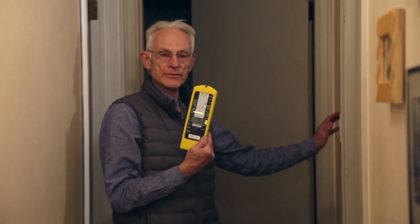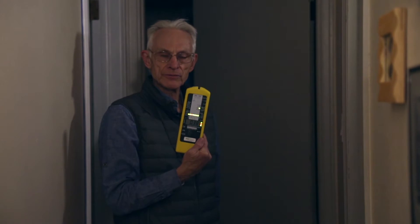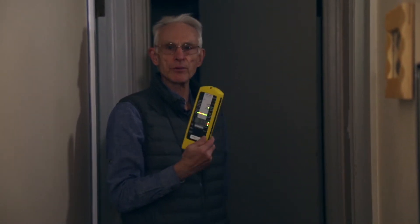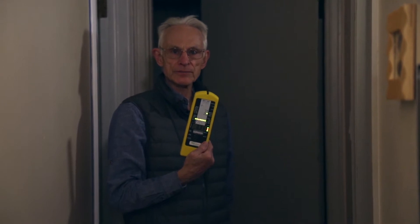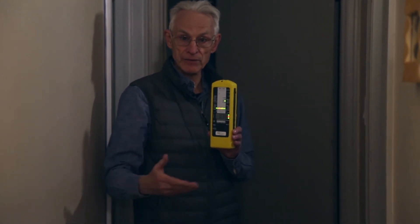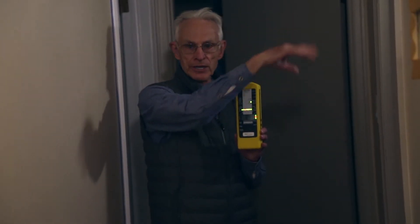If we turn the light off, the magnetic field meter drops off to a much lower level. It's showing 0.3 milligauss, contrasted to a little bit earlier when it was 0.5 to 0.6 milligauss. That is because of the distribution wiring issues we were discussing when we were out in front of the house looking at the transformer and where the power comes into the house.